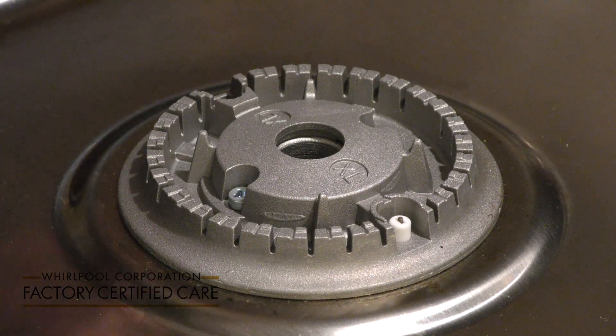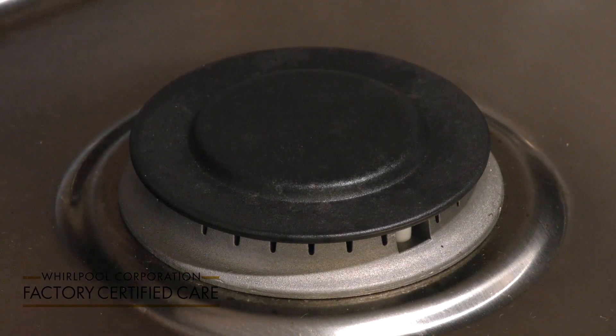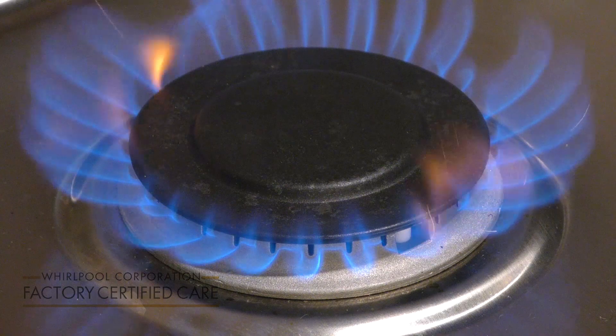Then you'll replace the burner cap on the inside of these posts. And replace your grate after you have tested to make sure that the flames are properly spreading.